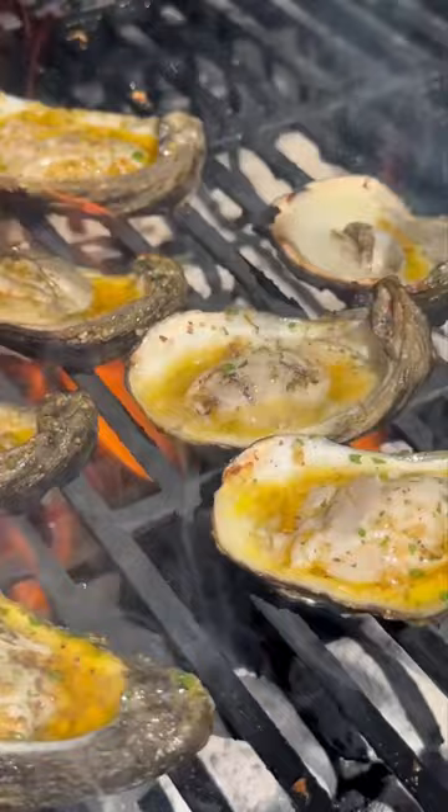After about five minutes, they should plump up and the edges should curl. Add buku cheese, pair it with lemon and crusty bread, and just like my name, y'all done.